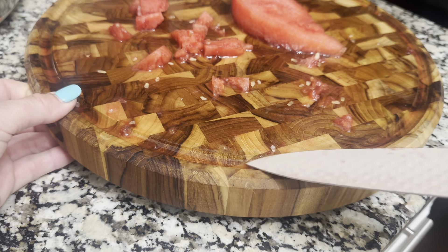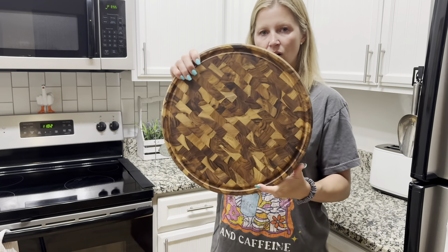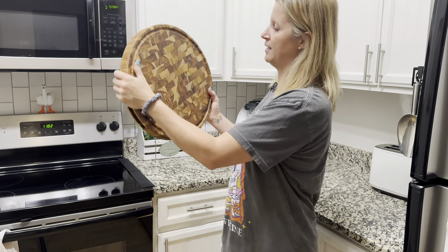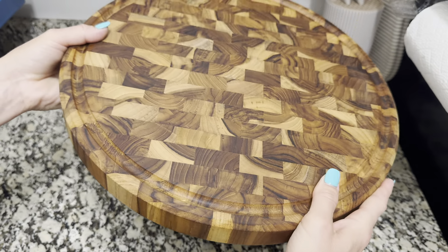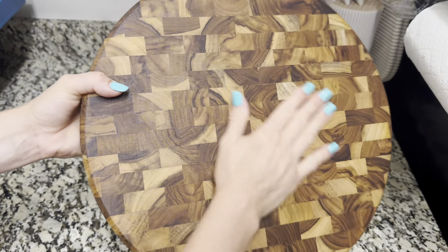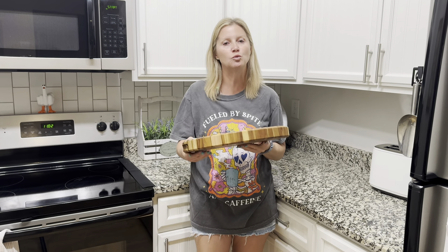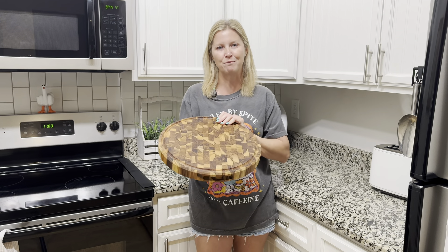As far as color goes, I really do like the wood, and check out this beautiful design — the engraving right here is absolutely beautiful. I absolutely love that it does have a little bit of weight to it, because that just means quality. You definitely are getting what you paid for with this one.